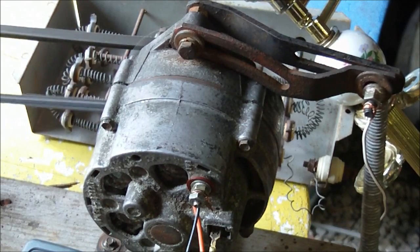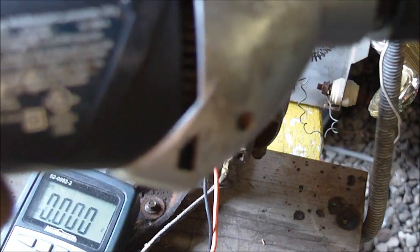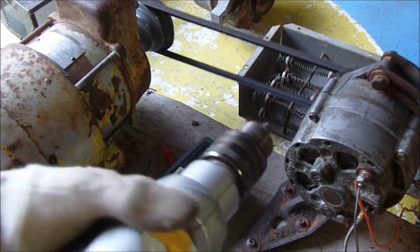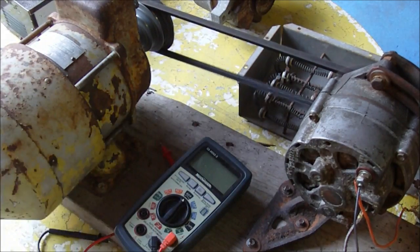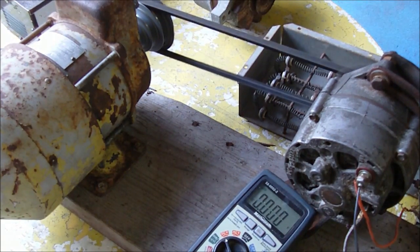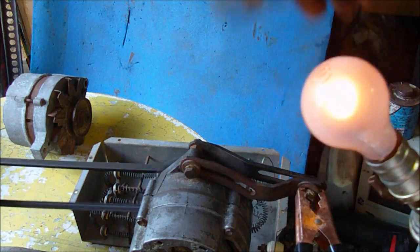I also have a receptacle hooked up to the output of the alternator — one wire to the hot side of the plug and another to the neutral side. I've plugged in a drill. This is an AC drill, but because it has a universal motor inside it'll work on DC as well — though not everything does; you have to make sure it's a universal motor with brushes. With the belt a bit tighter it's working a lot better. Our output voltage is almost 40 volts. I'll turn on the light — that's just a 100 watt incandescent bulb, but we're only getting 40 volts out of the alternator.